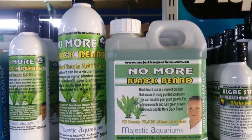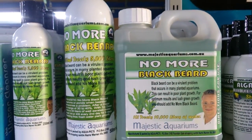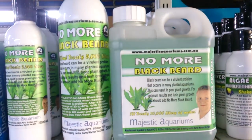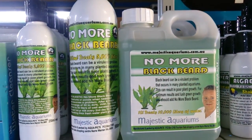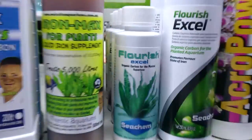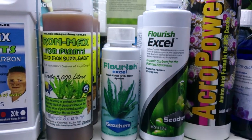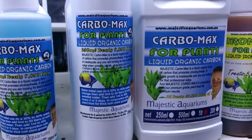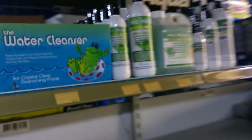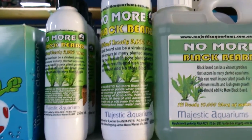If you are dosing No More Blackbeard in your aquarium, the most efficient way to dose it is to put it in a syringe and squirt it straight on the algae, because you'll get the most dramatic effect. Another product that a lot of people use this way is Flourish Excel — if you dose that by squirting it on noxious algae — and also Carbomax. These are all different carbon-based products that you can dose by syringing straight onto the algae, and it does help to kill it.